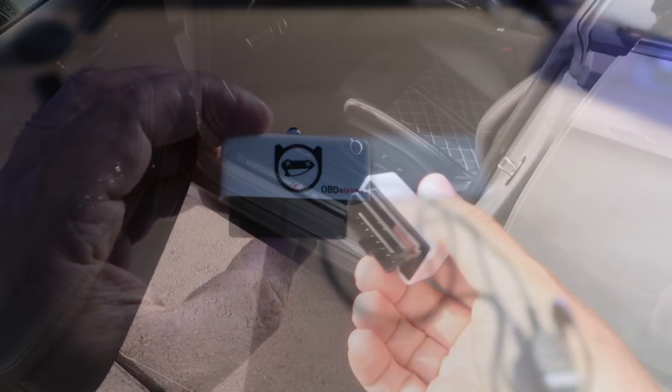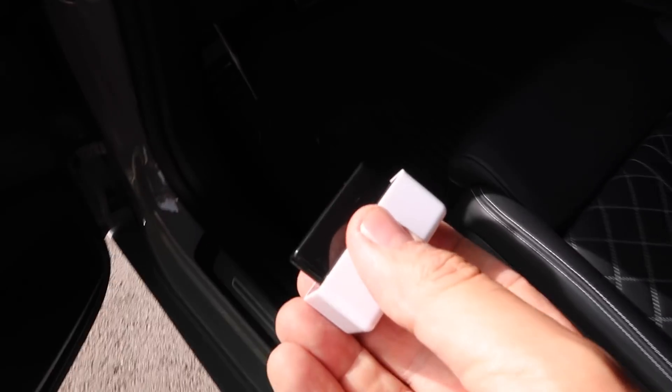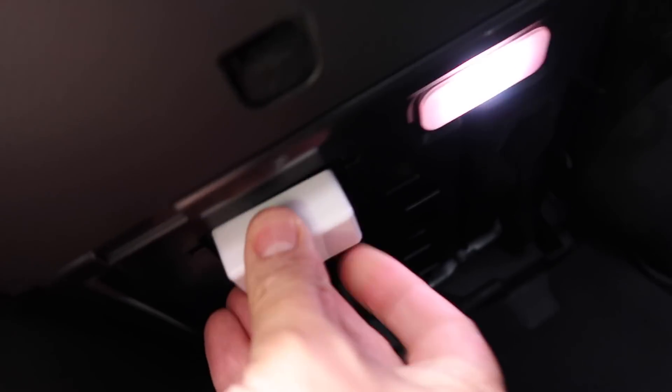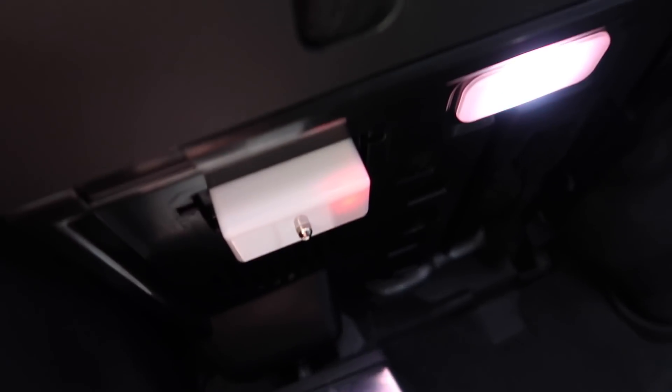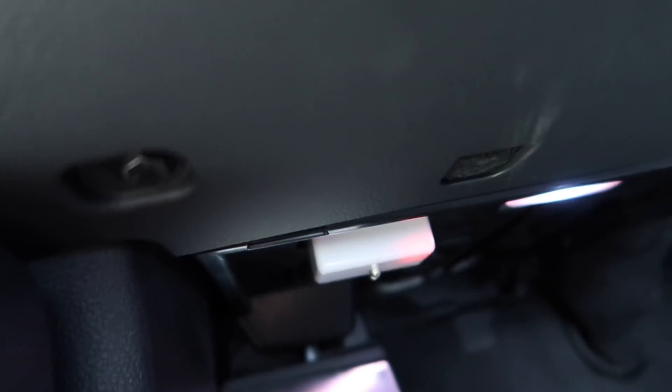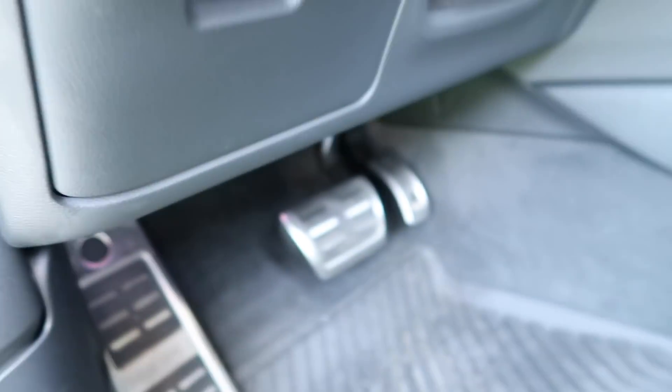Let's see how it works. We're going to plug the device into the OBD port of my vehicle, which is right over there. There we go — you can see a red light turning on. Now let's look at the features through my smartphone.